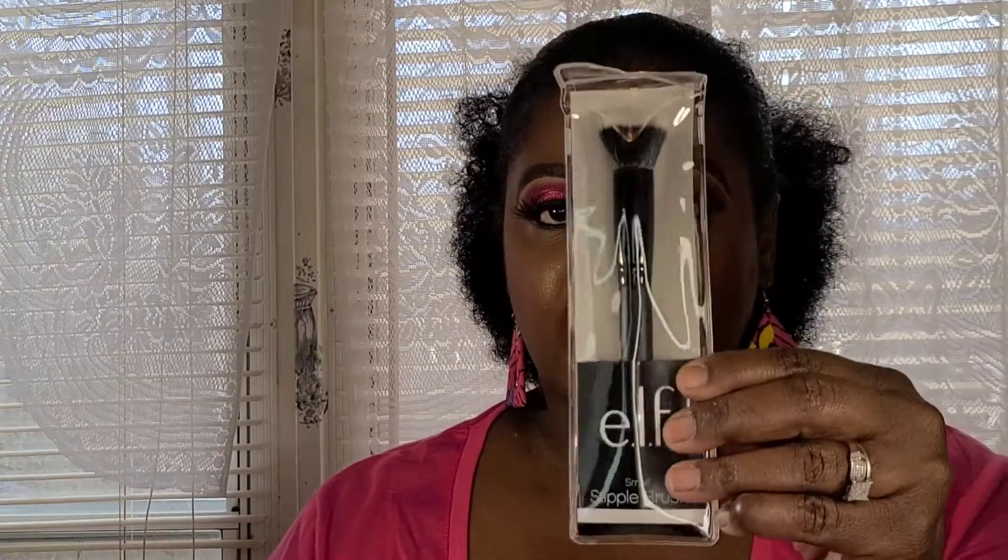Next we have a small stipple brush from ELF. I usually use these to blend out my primers rather than my foundation, because stippling brushes can give a streaky look. It doesn't matter if my primer is streaky as long as my foundation goes on right. So yes, this is a small stipple brush by ELF.